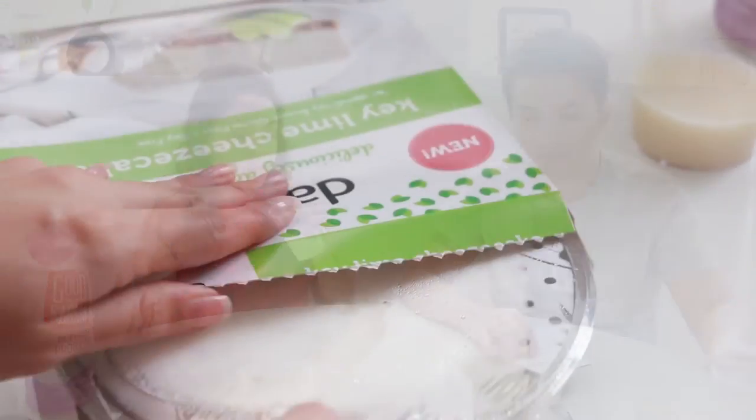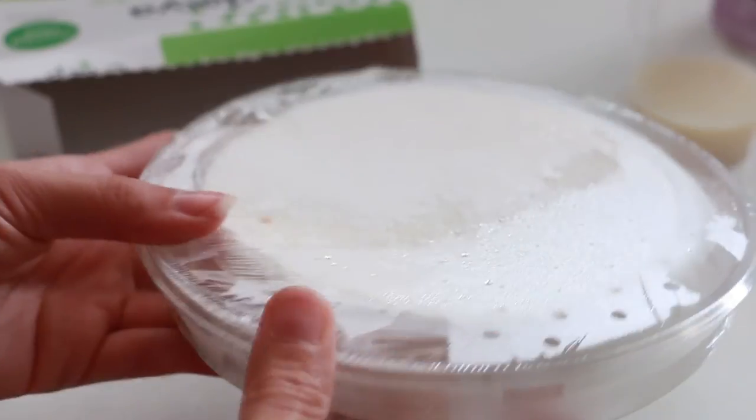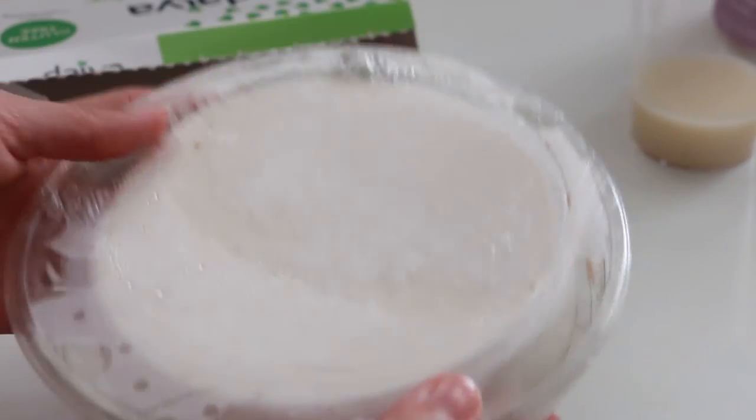Next we're going to try this drinkable yogurt. It's made with flax milk, which is awesome — it actually has omega. This is a probiotic, so people that have problems with their stomachs usually have to drink it. This one tastes good — I actually like it, it tastes like yogurt. It's not that bad at all.